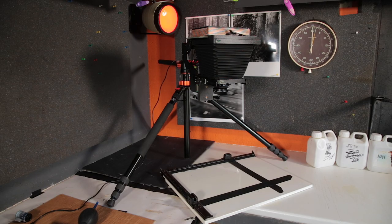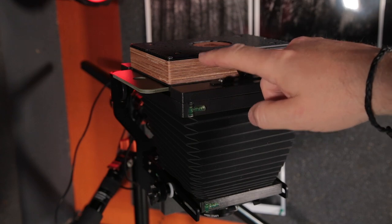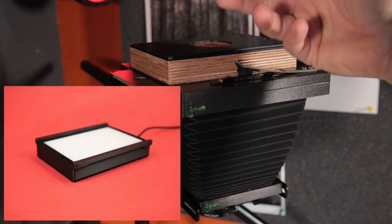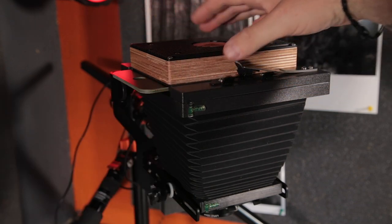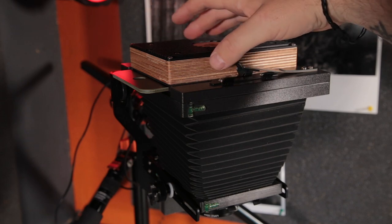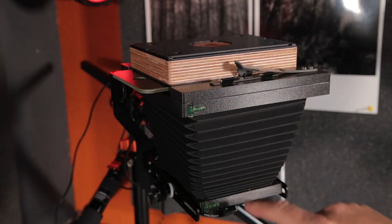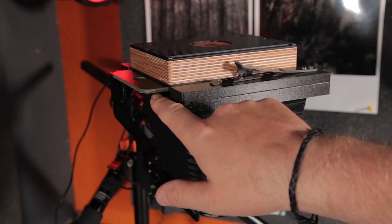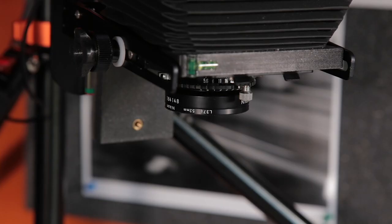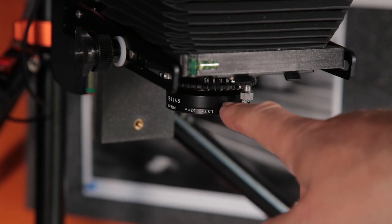This is the Intrepid Enlarger I was set up with today. There's an attachment you can get with it — this brown-looking attachment. Underneath that it's got a little LED light, a diffuser panel, and that just goes into the Graphilox lock — goes inside the lock, sits on top of the camera. The light comes down through the lens and that's where we get our projection. The negative is sitting in this 4x5 negative carrier, and I'm using a 105mm lens for making enlargements with this setup.